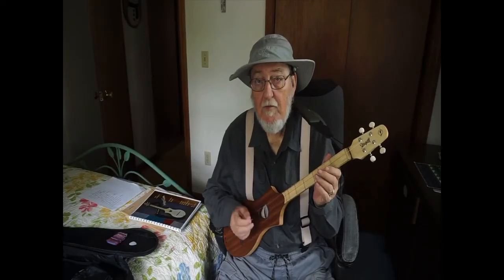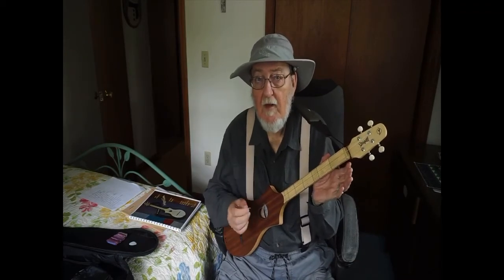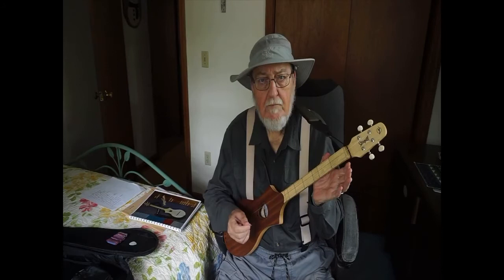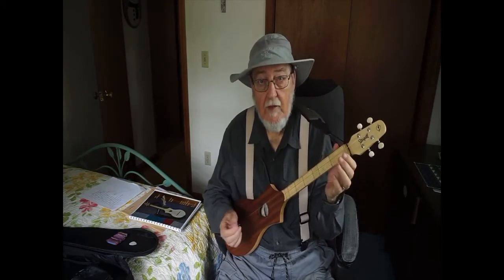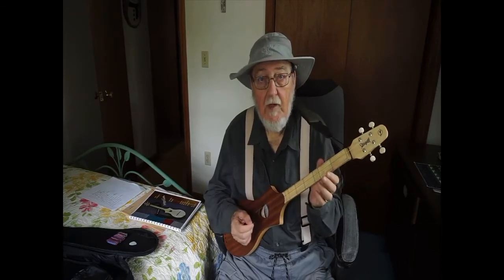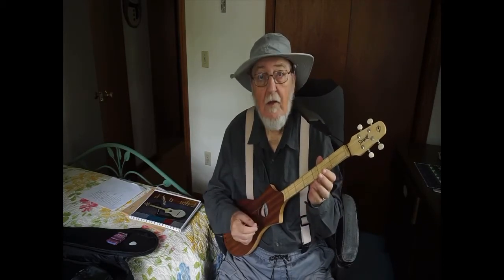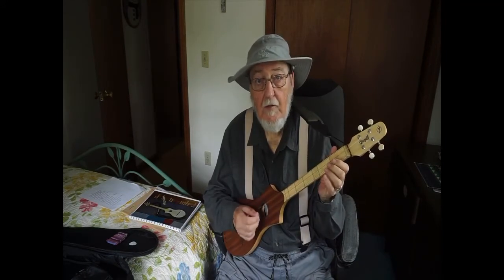As a beginner, one of the questions you may have is, how come my Merlin doesn't sound like the ones on YouTube? Well, there's the obvious answer — you're just not as good as they are, and as a beginner you can't expect to be. I probably will never be as good as they are. But the fact is, there's good news: your Merlin probably does sound just as good as the ones you hear on YouTube.